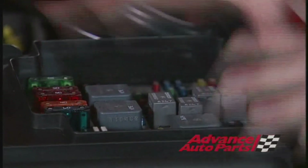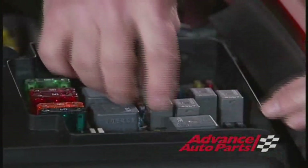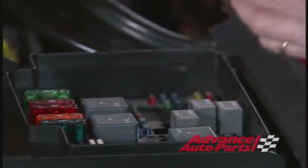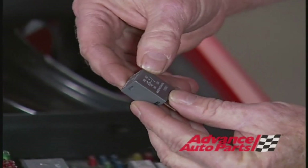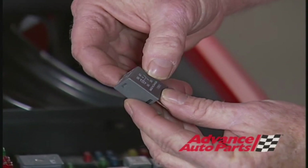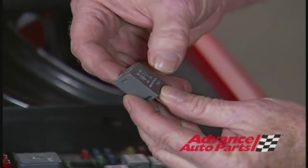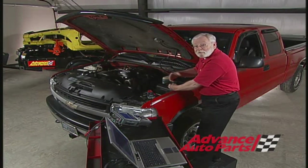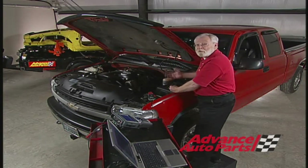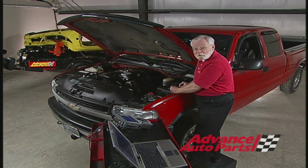First of all, locate the relay in the fuse compartment — here it is right here. Pull it out, and then look on the relay and you'll get a schematic, and you'll find out which pins we need. In this particular case, you can see it's pin 30 and pin 87. So we're going to connect those two pins together — that'll turn the fuel pump on — and then with our amp clamp around that jumper wire, we'll be able to read the current across the commutators of the fuel pump.